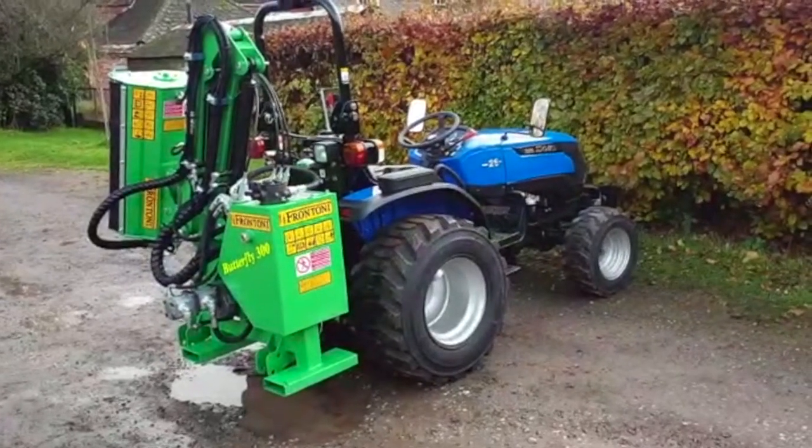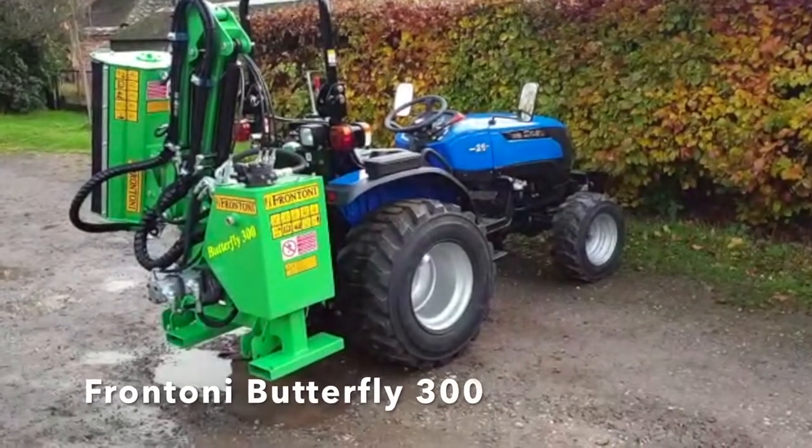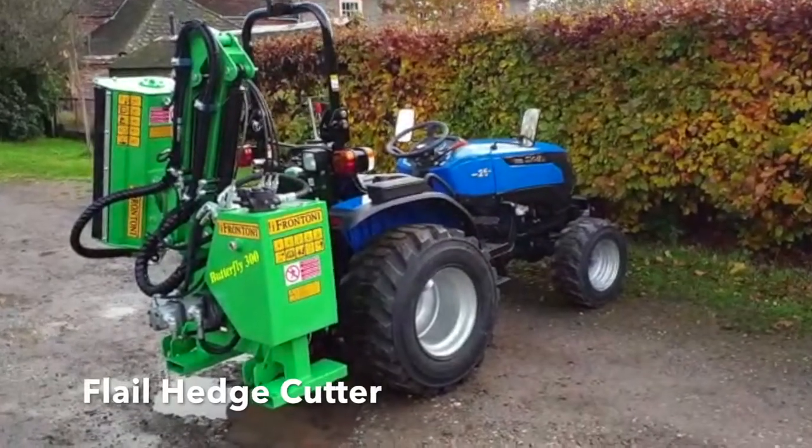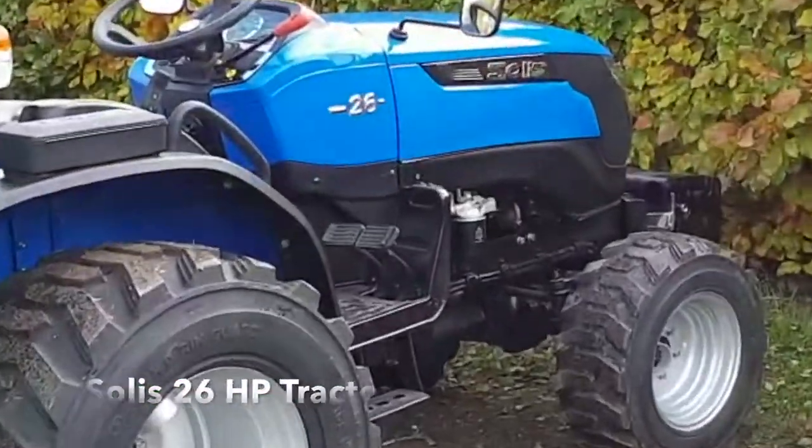Hi, this is James from Talitz Machinery. Here today we have the Frontoni Butterfly 300 flail hedge cutter fitted to our Solis 26 horsepower tractor.